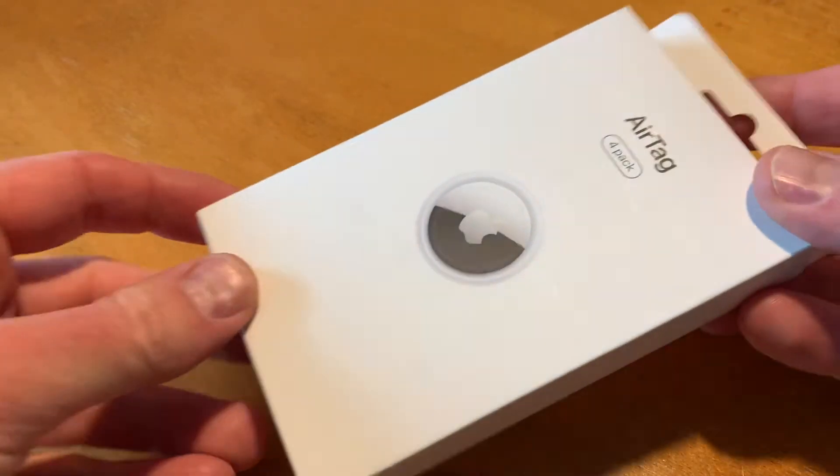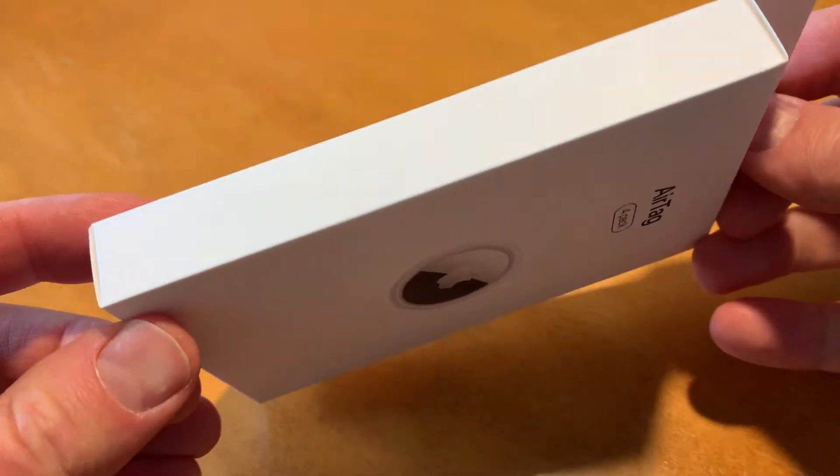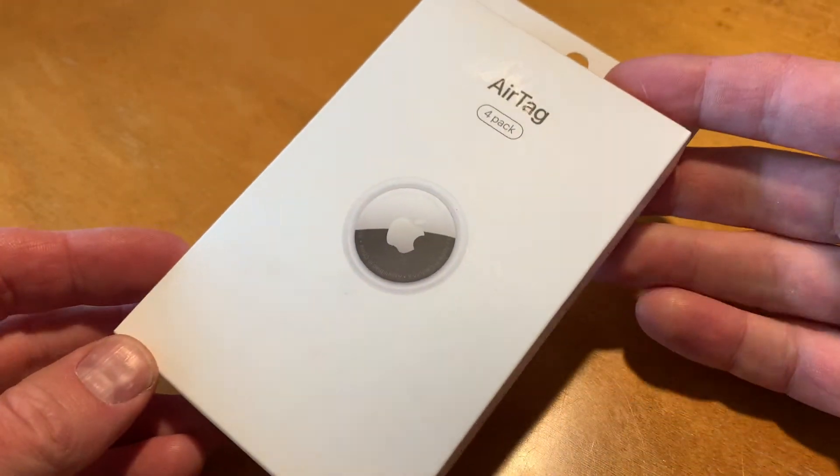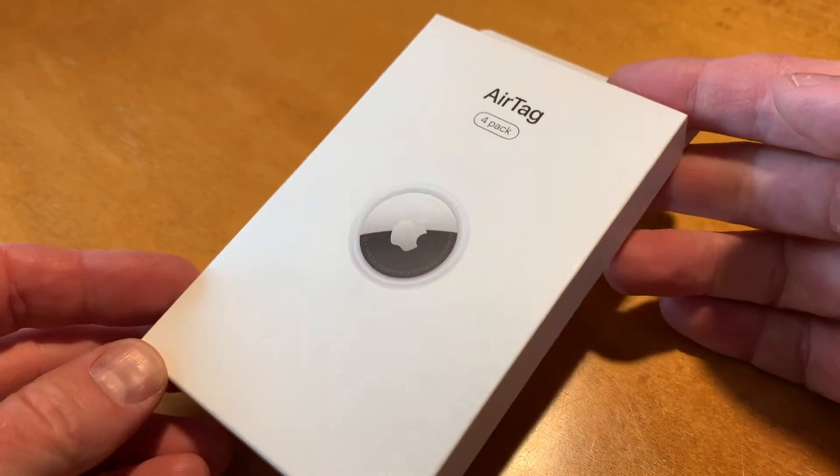Hey there friends, on today's video we are going to be unboxing and setting up these AirTags. We have the 4-pack, but this is obviously going to work if you just have a single AirTag that you're wanting to set up. All right, let's jump into it.